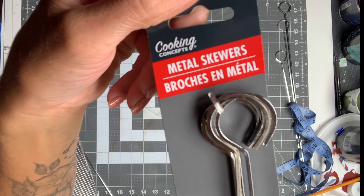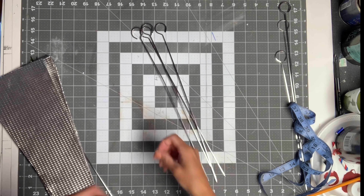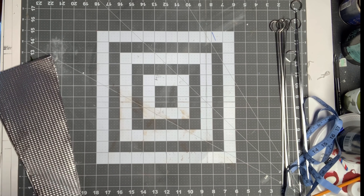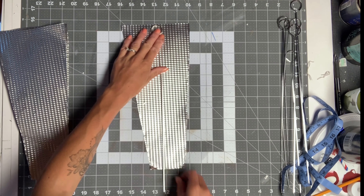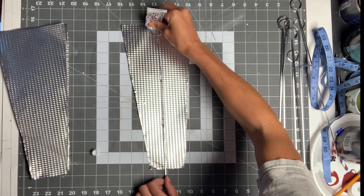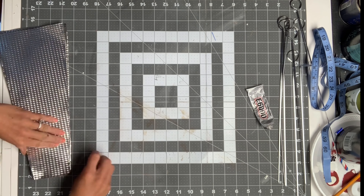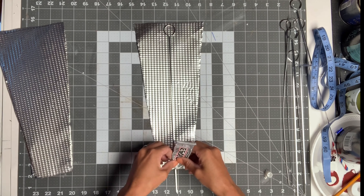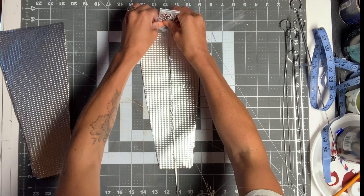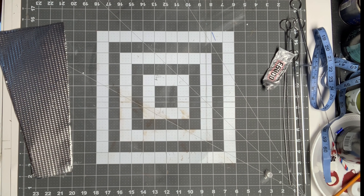I got these metal skewers from Dollar Tree as well — they came five in a pack and I grabbed two packs. I went back to my five disposable cookie sheet blades, laid a metal skewer on top of each cookie sheet, and using some E6000 glue, I adhered the metal skewer to each blade, leaving about 2 inches of the skewer exposed.